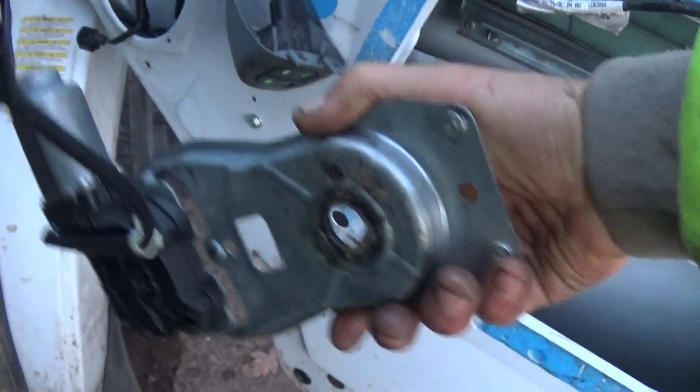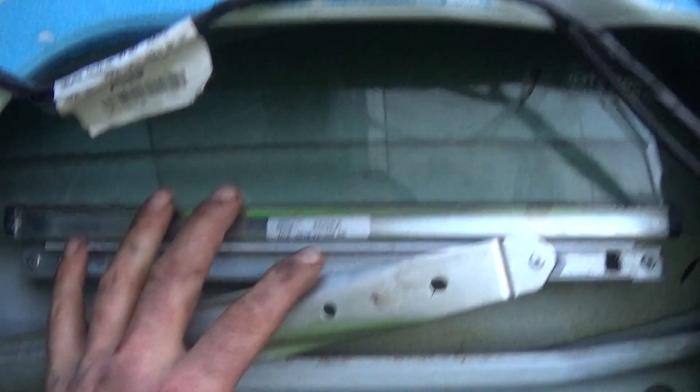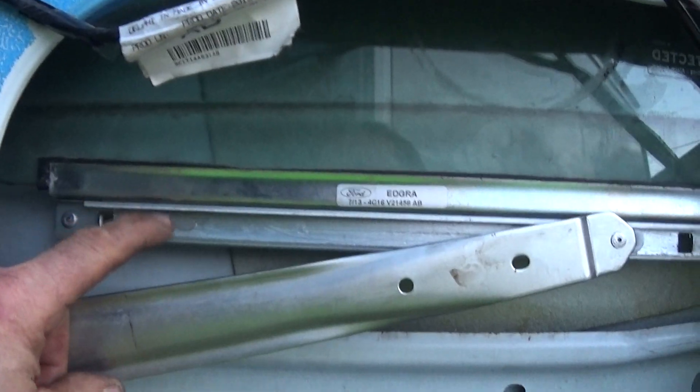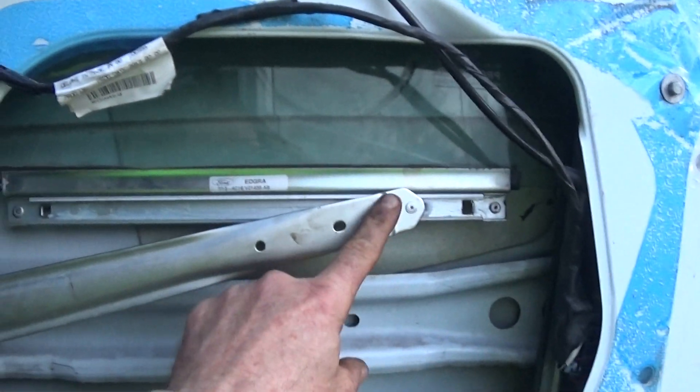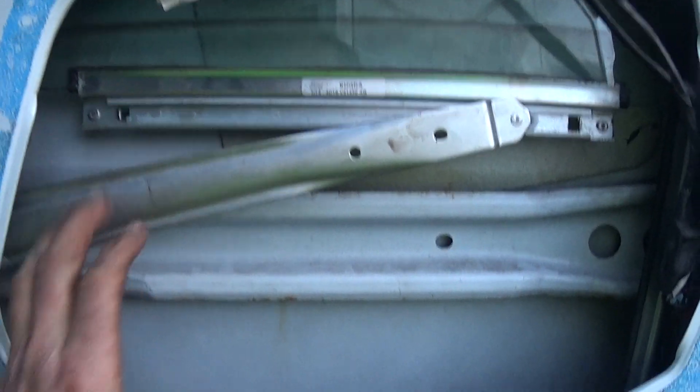Getting it in was a ball ache because you've got to go — I know this arm is in front — but to get it in you've got to put it in behind. That was the only way I could get it in. Here's the old one. The arm and everything just gets in the way. Wrap a bit of tape around it so it stays up as far as it'll go. That keeps it out of the way.